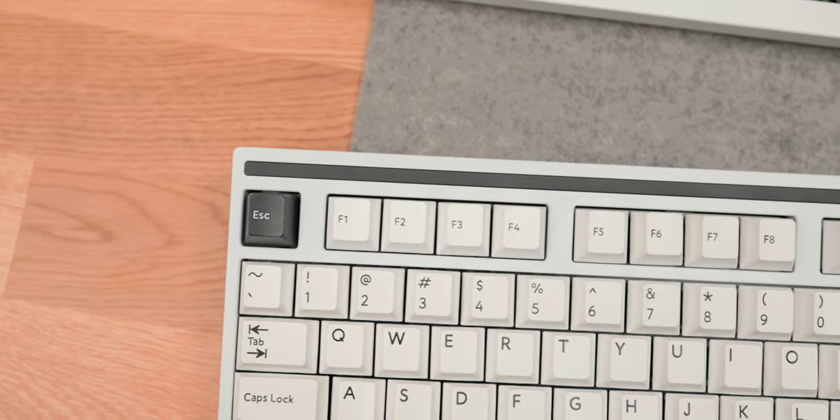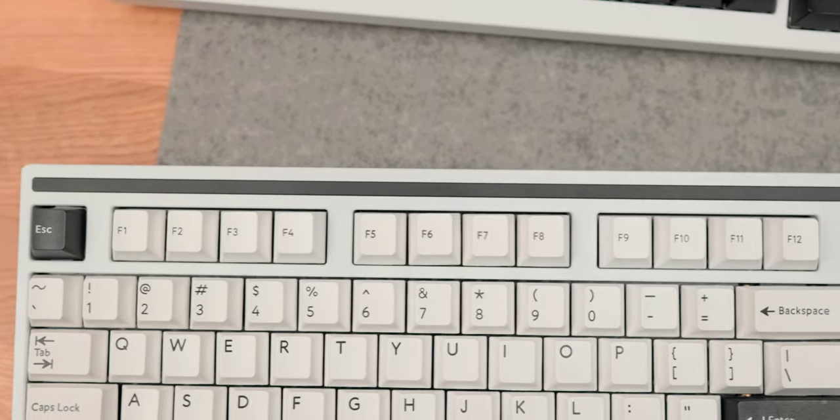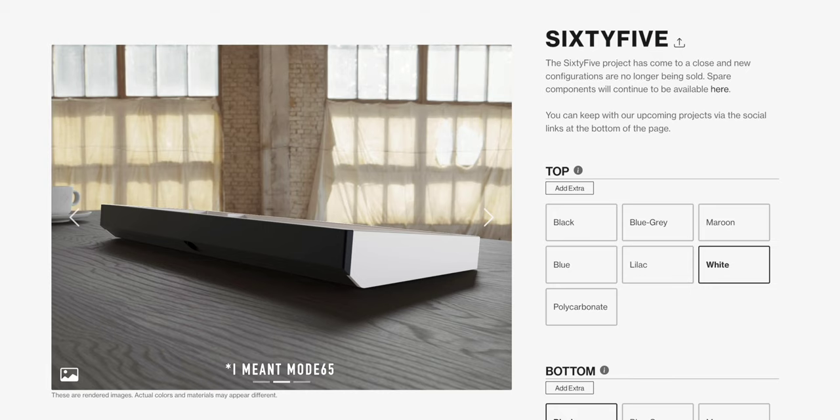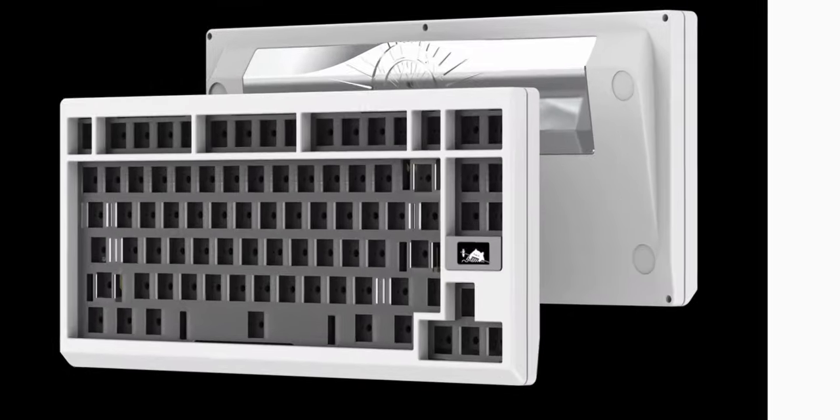A lot of these premium keyboards have very different design features you won't see on budget keyboards. Whenever you go for a 65% or 75% on the budget side, they all look very similar. But look at something like Mode Design's Mode Sonnet — a 75% keyboard with an accent bar at the top. Before that they had their Mode 80, which also had accents on the side.